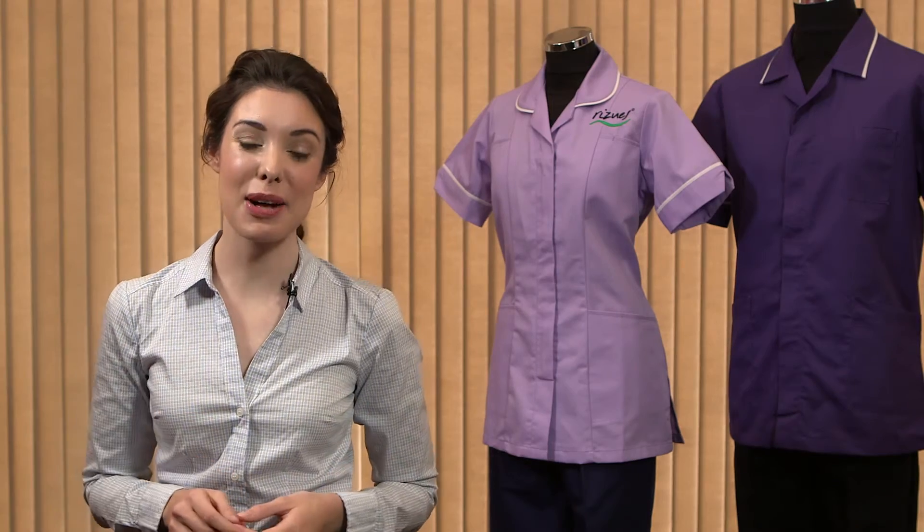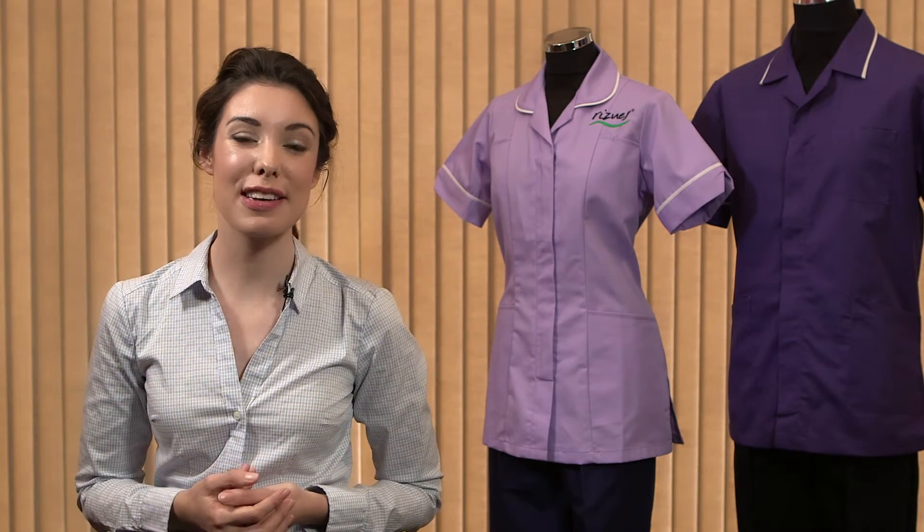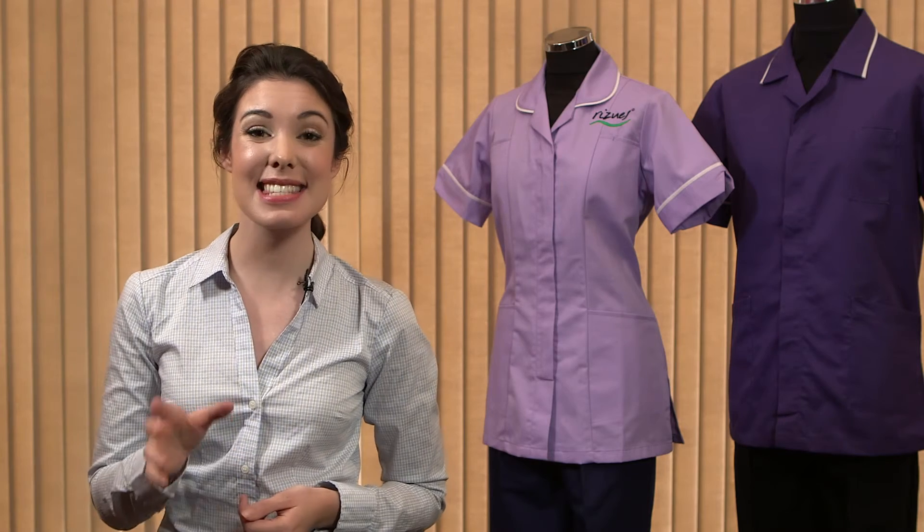I hope that was helpful. We also have a video to explain our logo option. If you need any further information, please feel free to give us a call on 03452 57000 1, or alternatively email us at sales@rezoos.com. Thanks for watching.